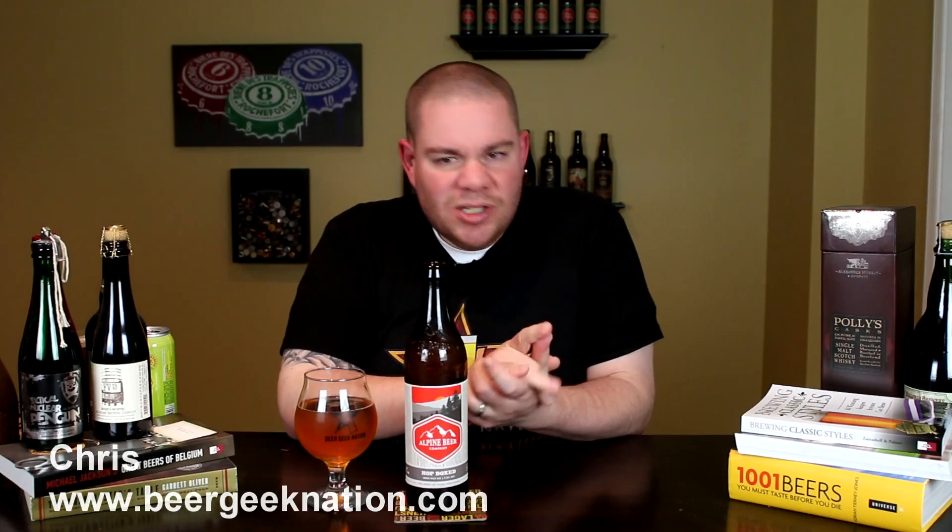Hey guys, what's up — Chris here for BeerGeekNation.com. Today we're looking at a new beer from Alpine Beer Company: this is their Hot Boxed IPA, 7% alcohol by volume. It's a classic west coast style IPA. I picked this one up at craftcity.com — you can have it shipped directly to you if you go there.